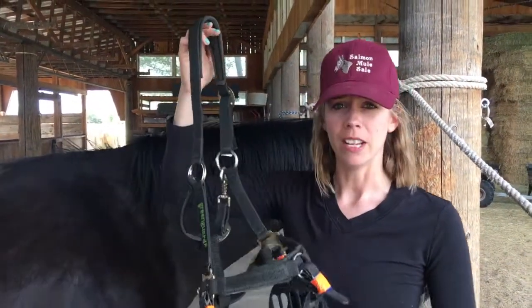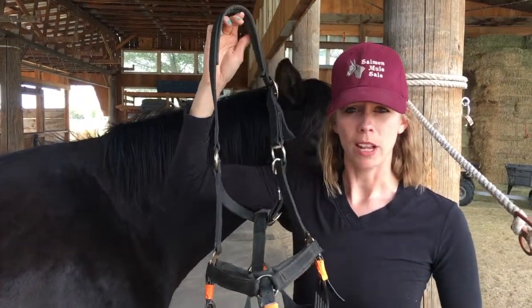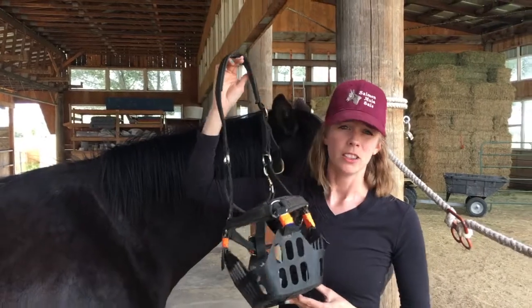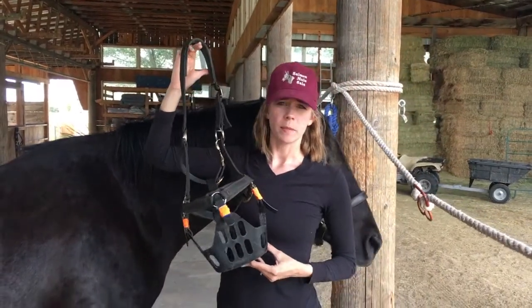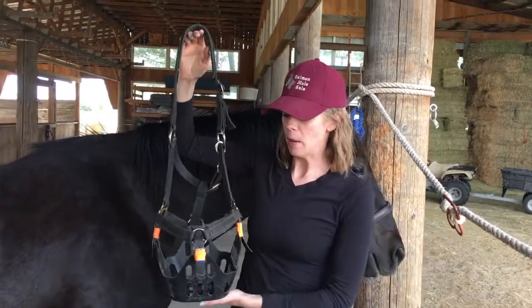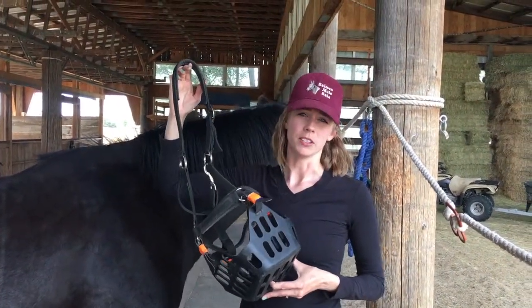I am a huge fan of it. If you're having trouble with keeping weight off your horse this spring or summer, I highly recommend you bite the bullet and get the Green Guard. I know it's a little more expensive than the Easy Breathe and the Canvas and the Best Friends and all those, but I really do think you get what you pay for when it comes to this muzzle.